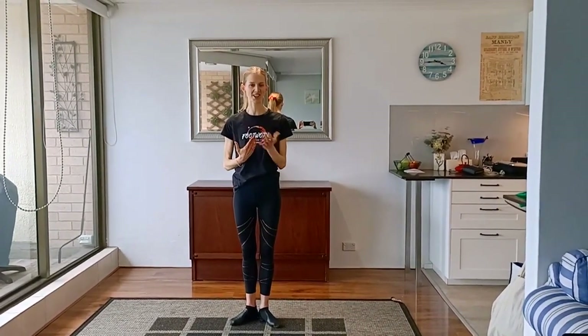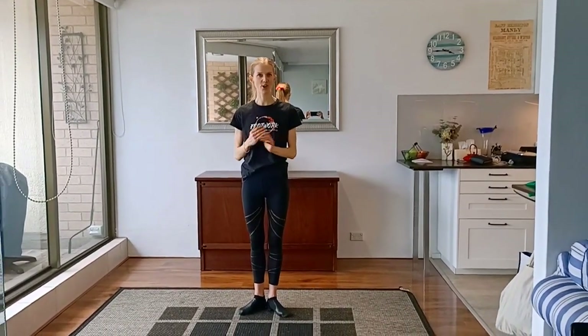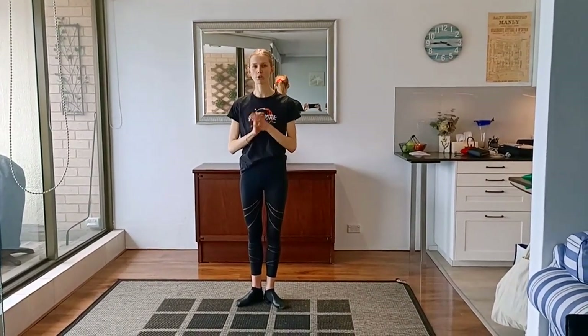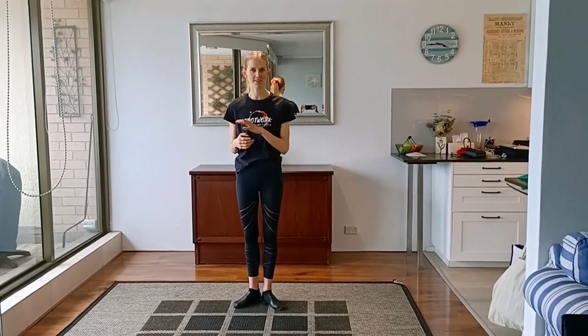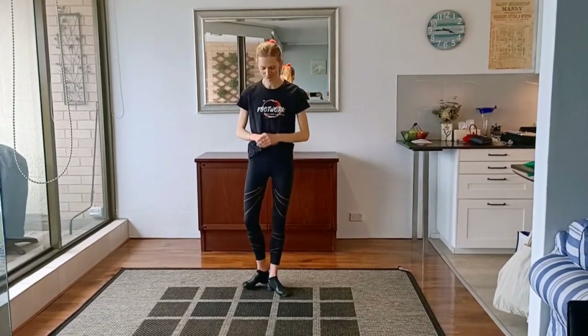Hi everyone. I'm here to teach you our step for the Fling Together Spirit Week 2020 event. We've decided to choreograph to Vanessa Amorosi, who's an Australian artist, and the song is called Absolutely Everybody. It's a 32-count choreography and it goes with the chorus of the song. I'll go through slowly the first 16 counts and then speed it up a little bit, and then do the same for the next 16 counts, and then Jess and I will dance it together to music for you.